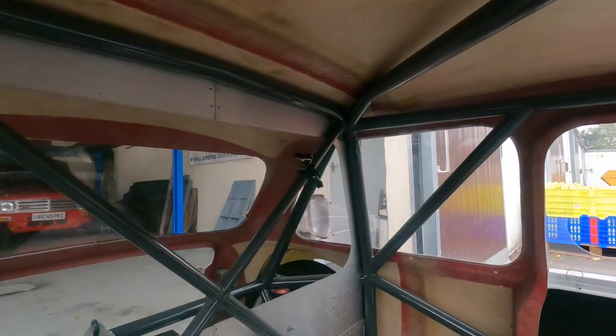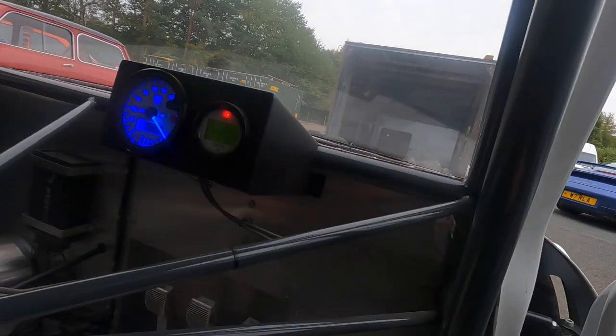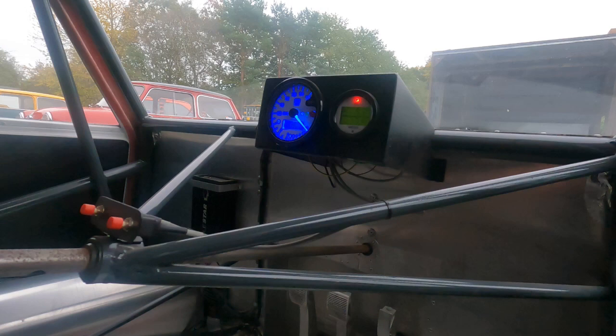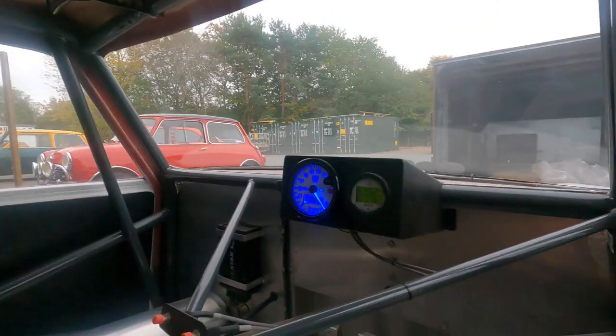I suppose I should fire it up — it might not rain for another five minutes. The fiberglass ain't going to rust but the rest of it might. It also has GoPro fittings already inside — one on the dash and one at the back. Let's see if it fires up. Ignition on, fuel pump on, and I might need to give it a little bit of throttle.